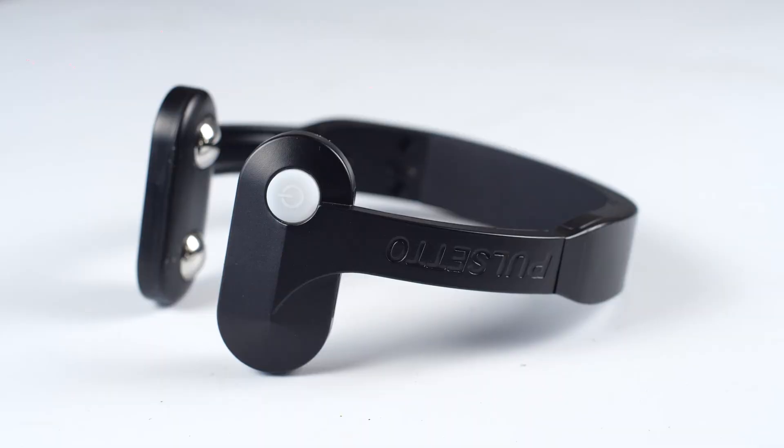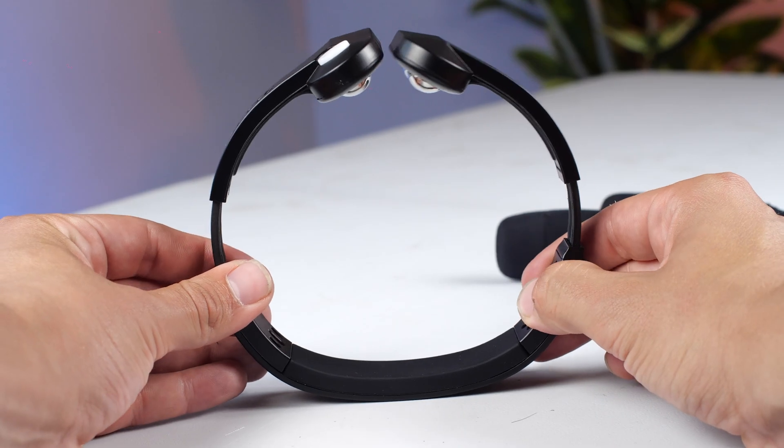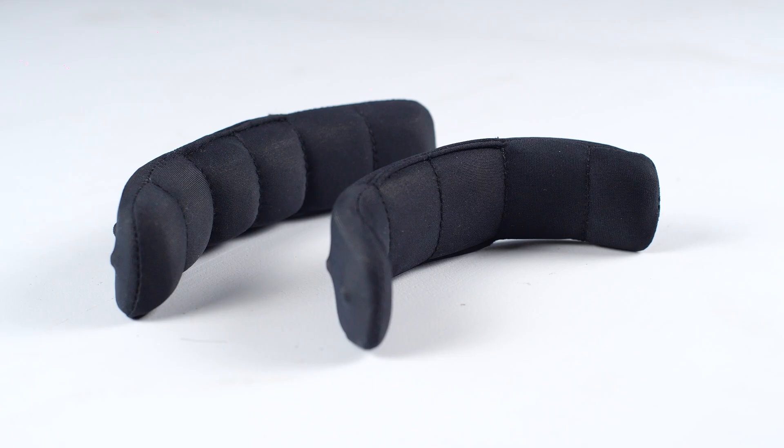The only downside with the original? The one-size-fits-all design can feel a bit rigid during longer sessions. I sometimes had to adjust it to make sure both electrodes stayed in full contact, otherwise the stimulation could feel a little uneven. Moving on to the Pulsetto Fit — this is where the comfort upgrade really made a difference. The softer coating, the flexible band, and those magnetic paddings made it feel more like a second skin.